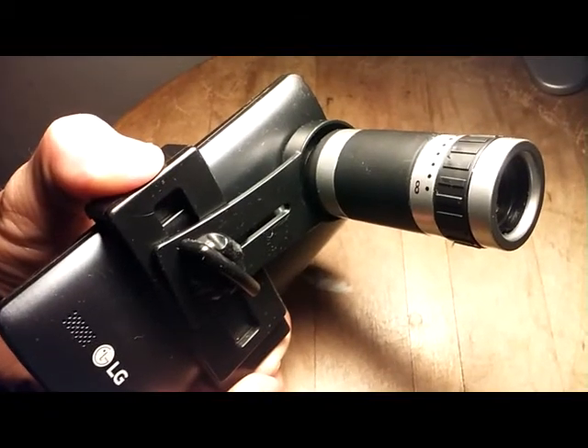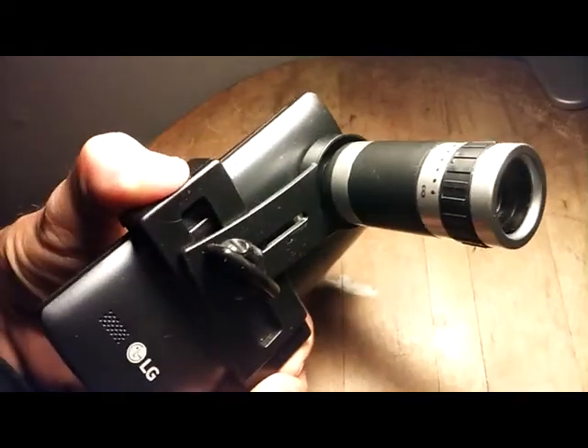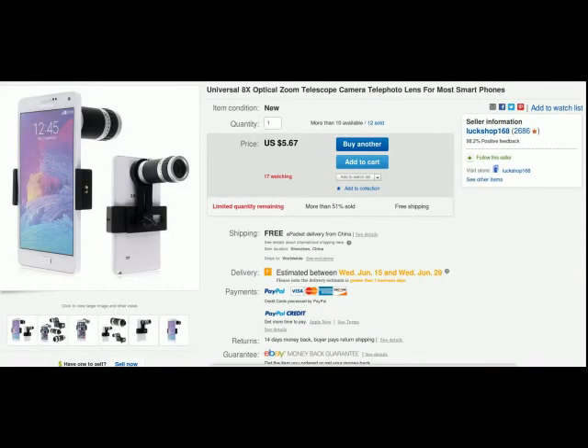Guys, check it out — an 8x optical zoom, direct from China, on eBay, for under $6 US, free shipping.